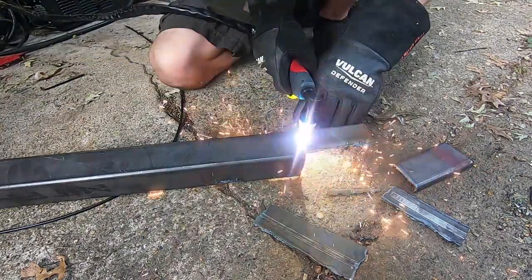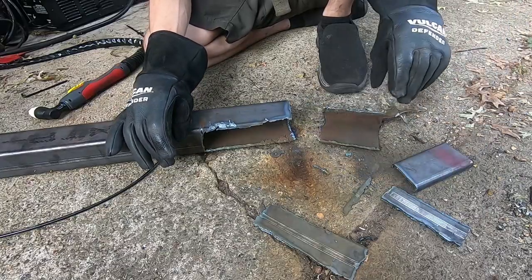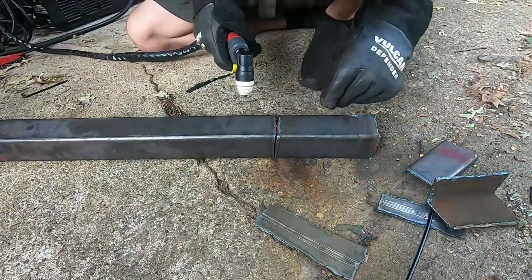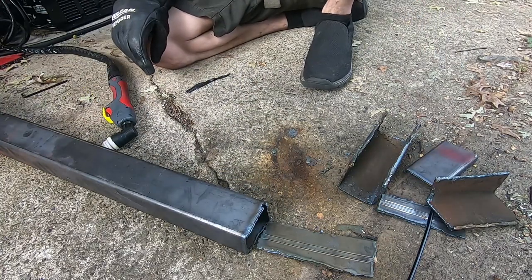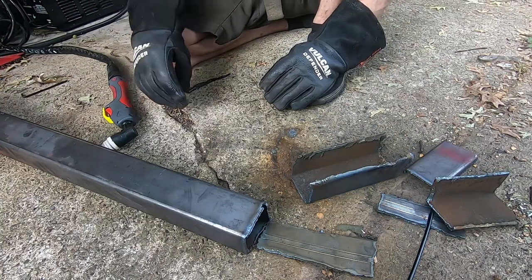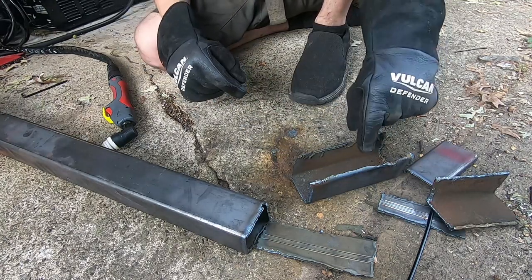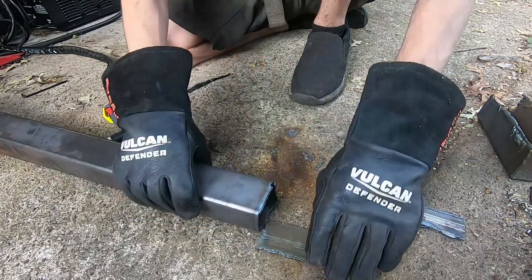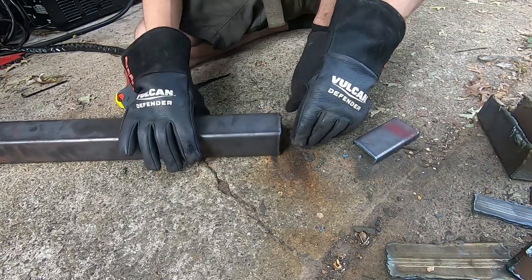I might use this for a bracket — I have an idea to possibly use this for that. The edges are awful though, so we might need to clean those up. Alright, there's some other stuff we've got to cut too. I think this is a usable pedal. I don't like those other ones — this one might be a bracket now. I'm going to try and get one more pedal out of this.